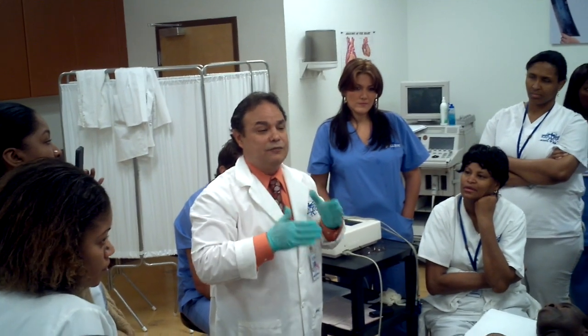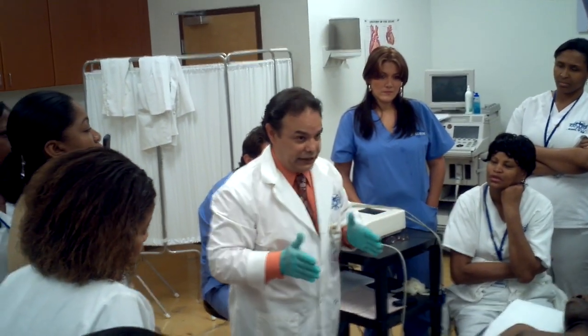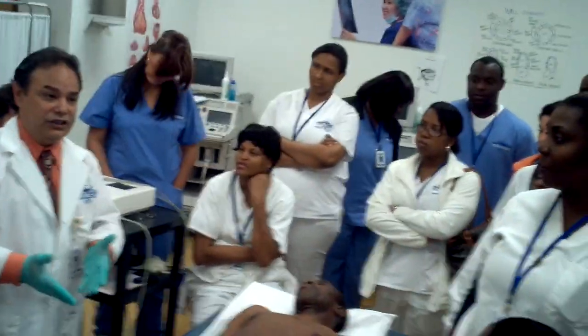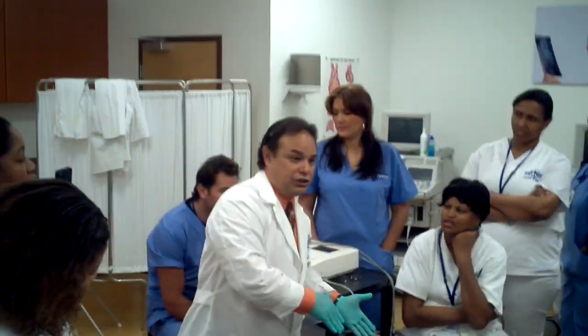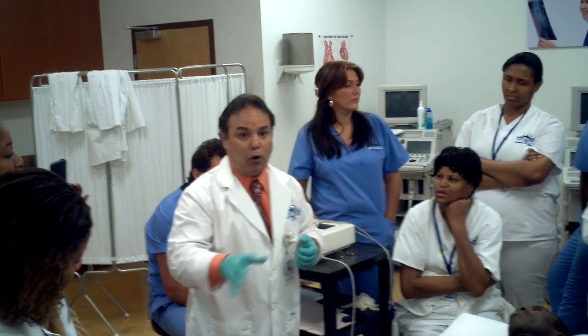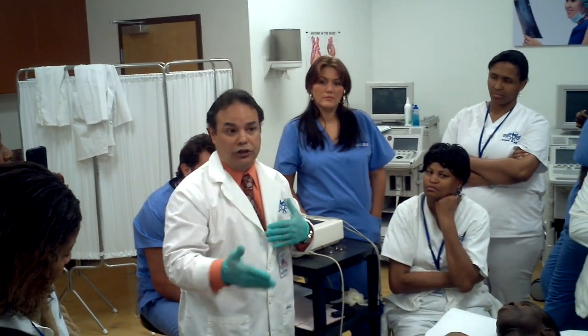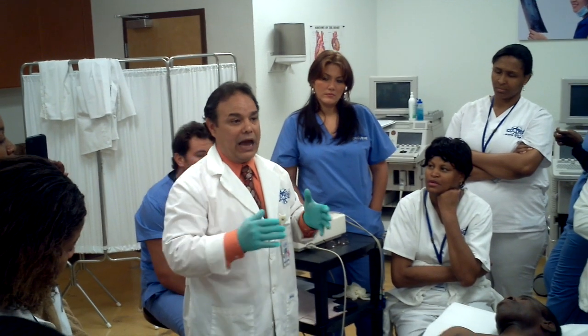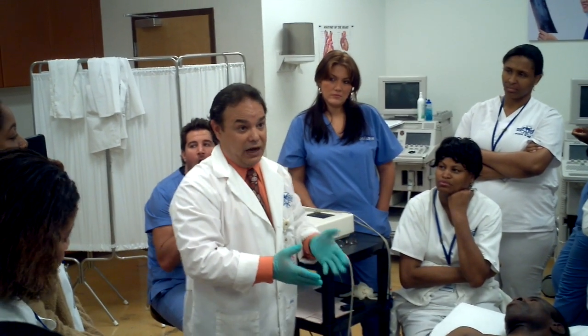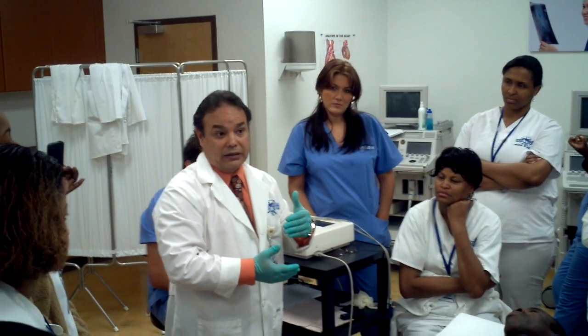The QRS complex represents ventricular depolarization. What happens is the heart is negatively charged and all of a sudden changes its charge to positive — so you are depolarizing. The pole was negative, now it's positive, so you depolarize it. Now it has to go back to being repolarized again, because if not, how are you going to depolarize it on the next beat?